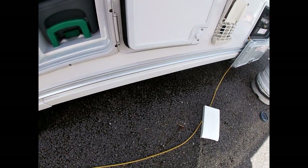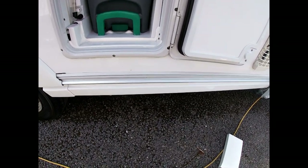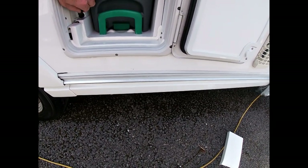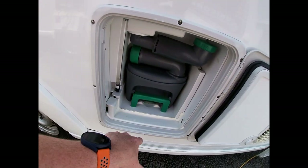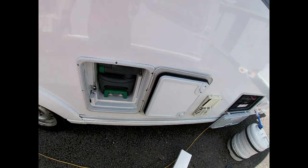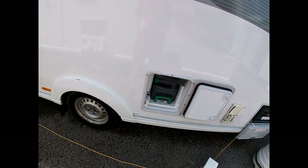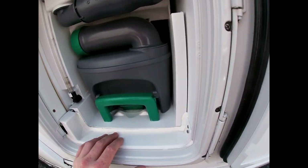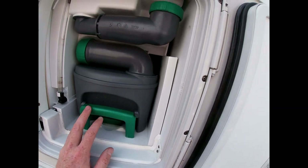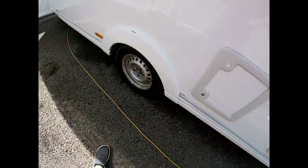We also have a way of emptying our flush tank — just undo that and it will pour everything out. We don't want to be leaving any water in the van when we're not using it, so good practice is to empty your toilet flush tank and also empty your toilet cassette as well.